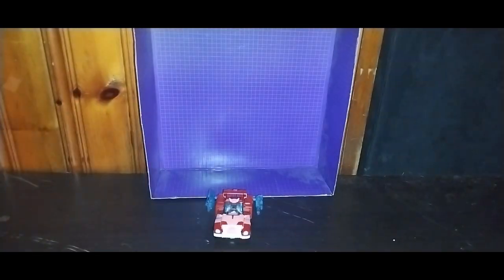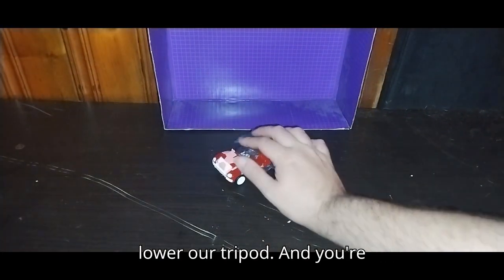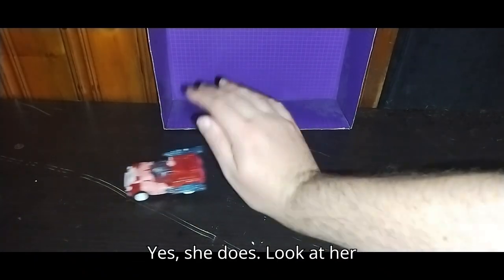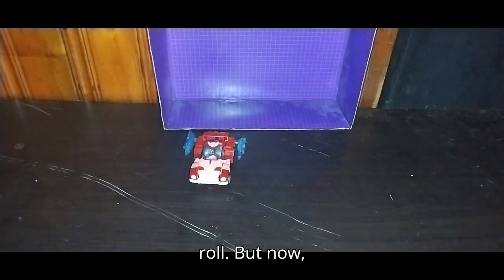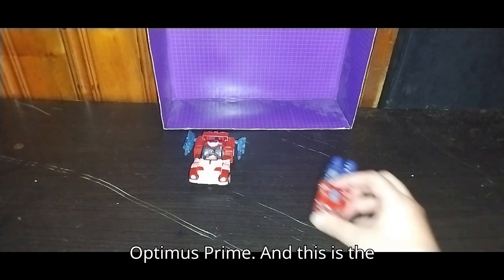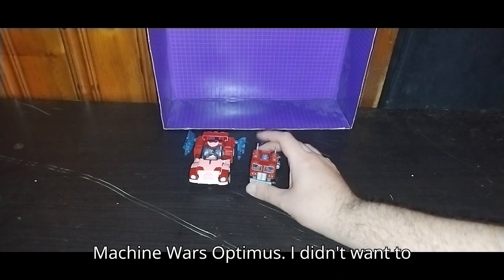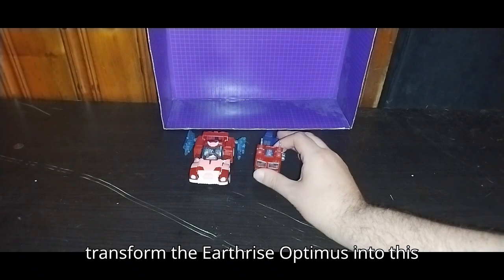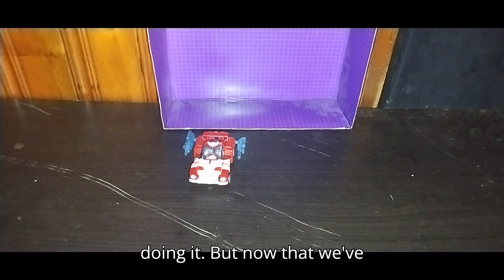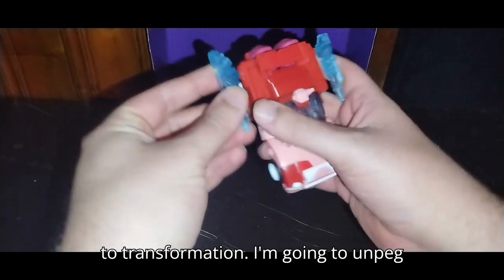That's all there is to say for the packaging. You're probably wondering — does Alita 1 roll? Yes, she does. Look at her roll! But before we transform her, we're going to compare her next to her sweetheart, Optimus Prime. This is the Machine Wars Optimus — I didn't want to transform the Earthrise Optimus into vehicle mode; this was a simpler one to transform. But now let's get down to transformation.